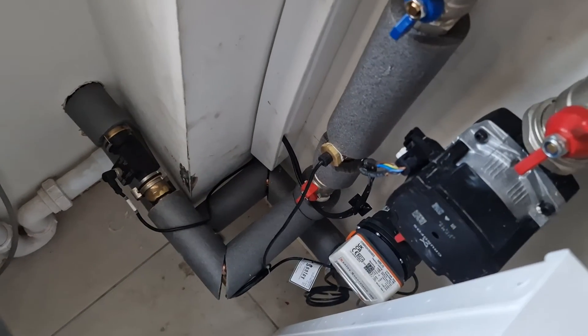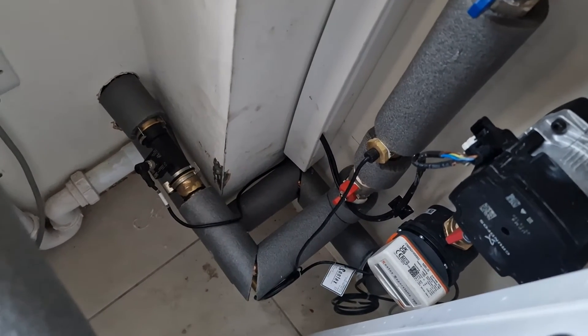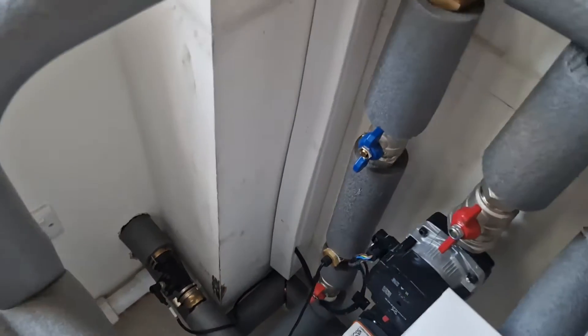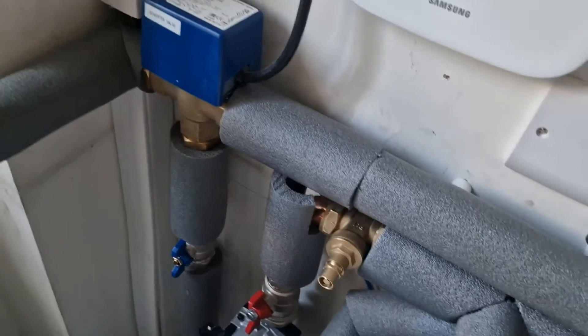The heat meter is installed on the return, with a sensor on the flow, and it calculates COP from the flow rate and the difference between inlet and outlet temperatures. It also needs electricity meters to calculate the electrical energy going in, which I can show you shortly.